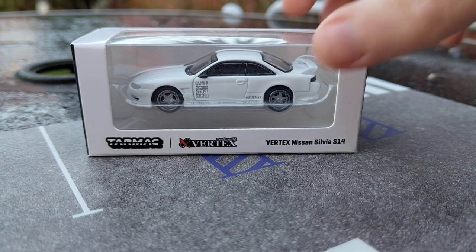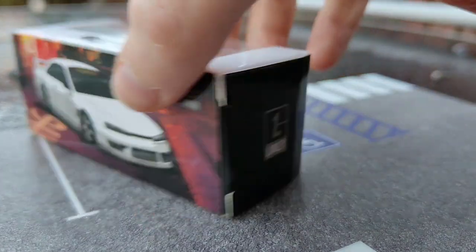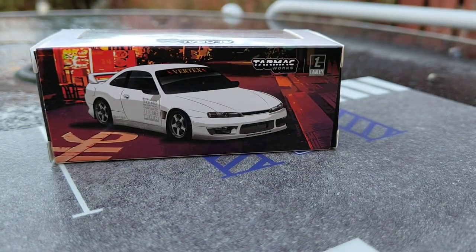It's also a Lamley collaboration as you can see on the box, and I absolutely love the box art, so we'll take a closer look as I crack it open and take a few shots and compare it to the Hot Wheels premium version that released a few years ago.